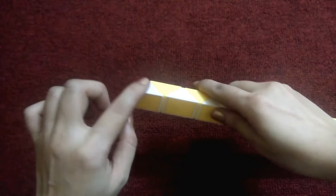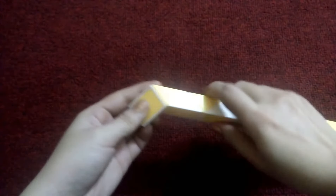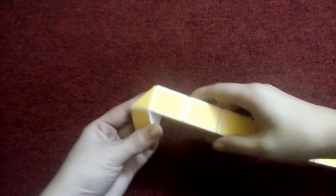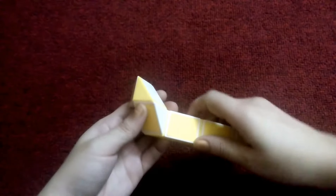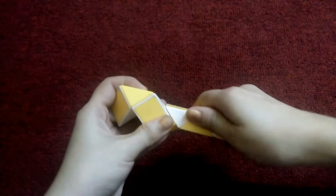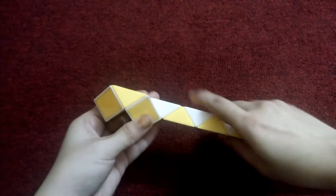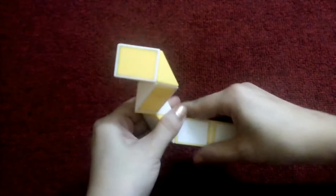This goes to the left, and this goes to the right. This goes right too, this goes to the left — one, two, three — go to the right.